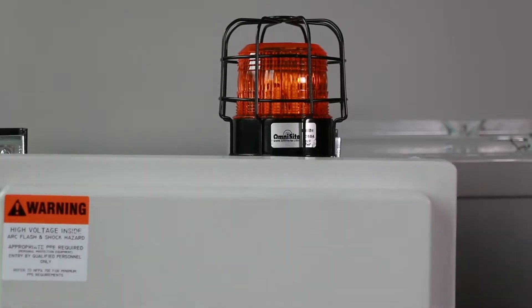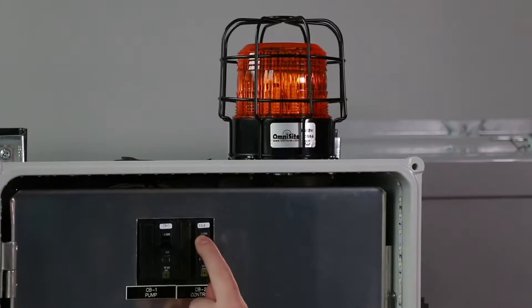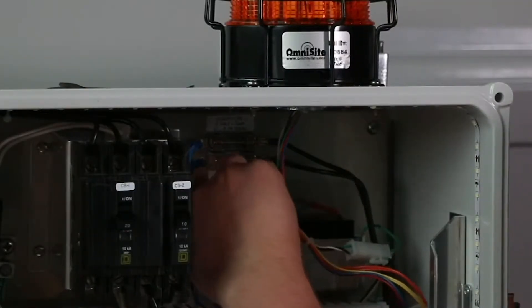To begin installation, power down your OmniBeacon by removing primary power and disconnecting the battery.